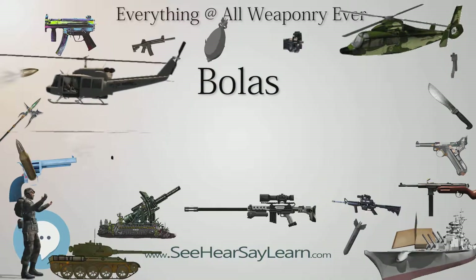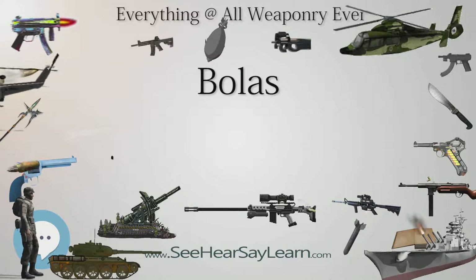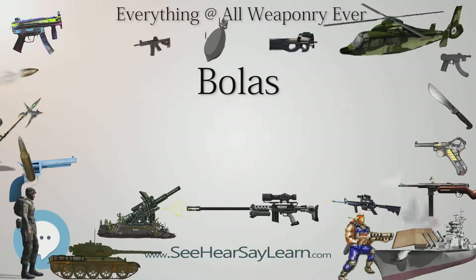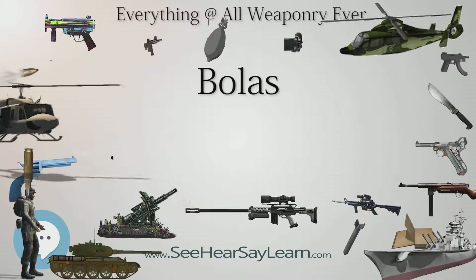Traditionally, Inuit have used bolas to hunt birds, fouling the birds in air with the lines of the bola. People of a Feather showed Belcher Island Inuit using bolas to hunt eider ducks on the wing.